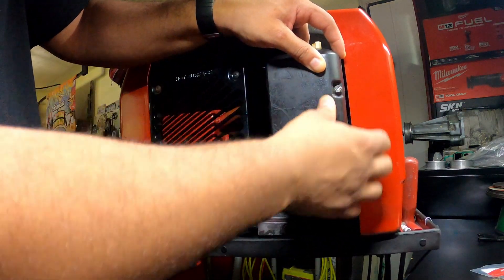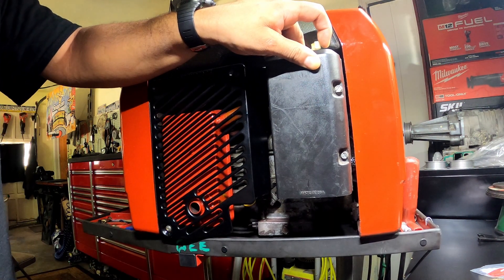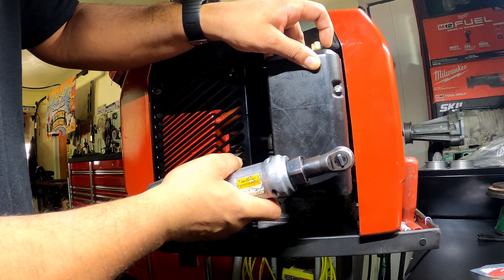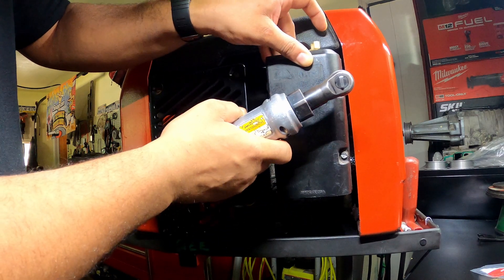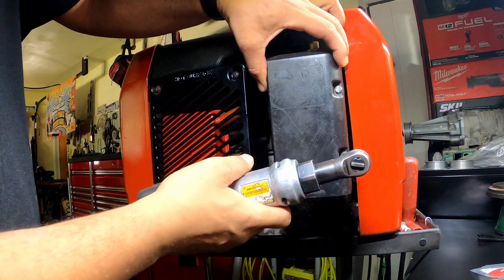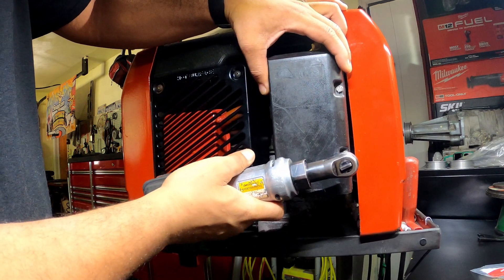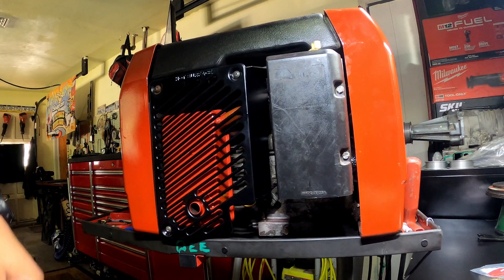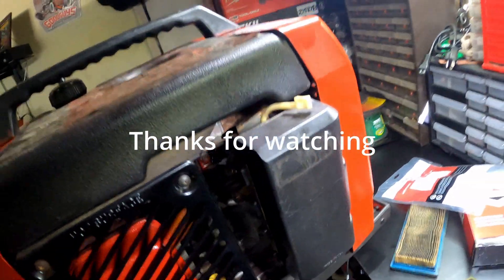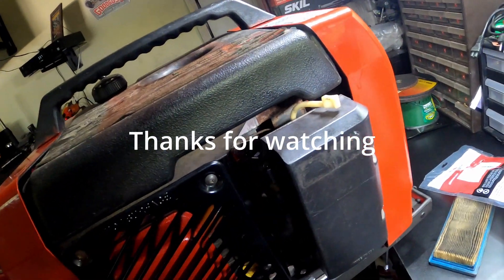Make sure your screws are in there. Get your gun or your screwdriver, tighten it up — doesn't have to be too tight. So that's how you do it, that's how you change your air filter on your Powermate 1850. If you like it, hit the like button, hit the share button — I'll check you guys on the next one.